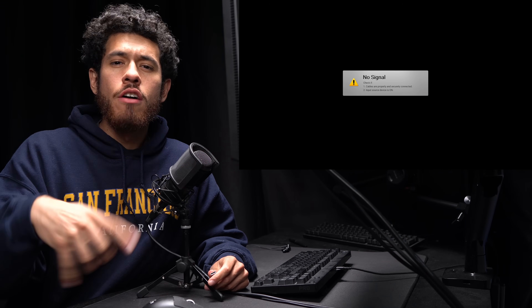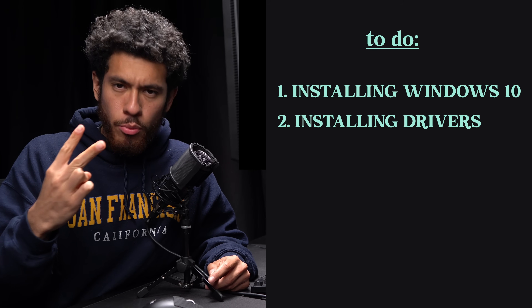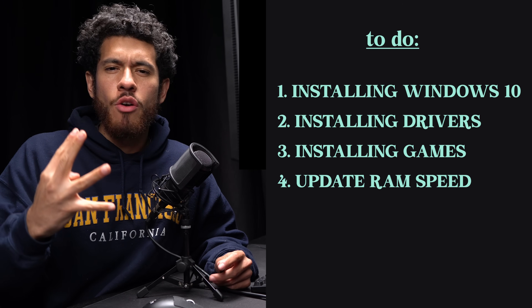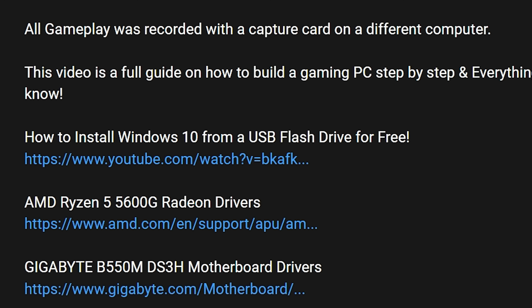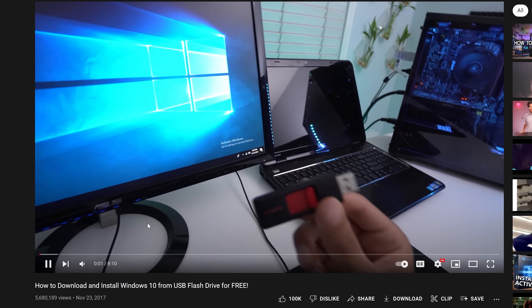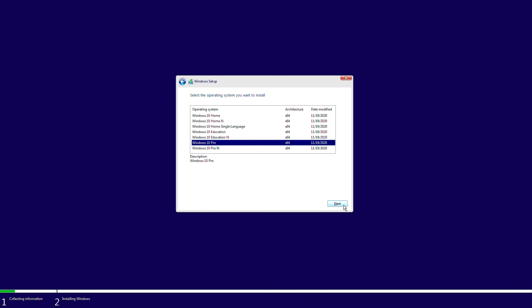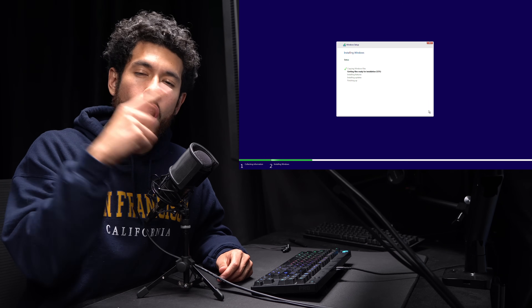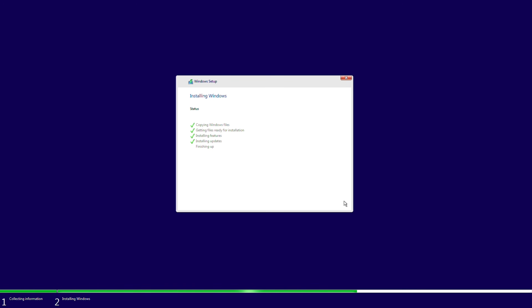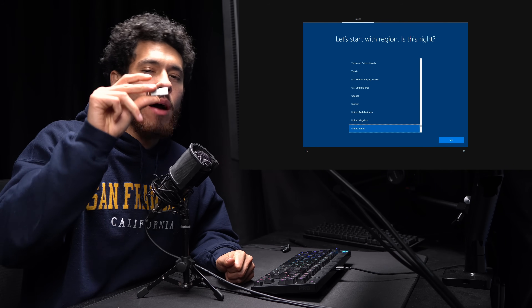Alright guys, we need to cover four things: install Windows 10 from a USB flash drive, install drivers for the graphics card and motherboard, install a game, and make sure our RAM is running at its rated speed. I plugged in the USB flash drive with Windows 10, turned it on, selected Install Now, Windows 10 Pro, Custom install. We only have one SSD so we know where we're installing. It copies all the Windows files to the SSD, restarts, and then we can unhook the USB flash drive.